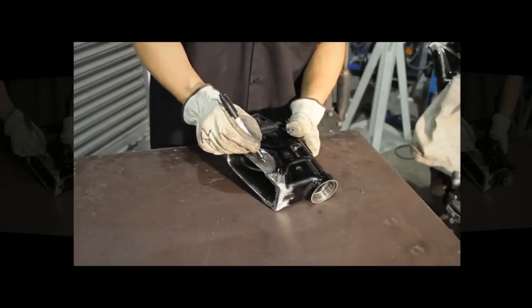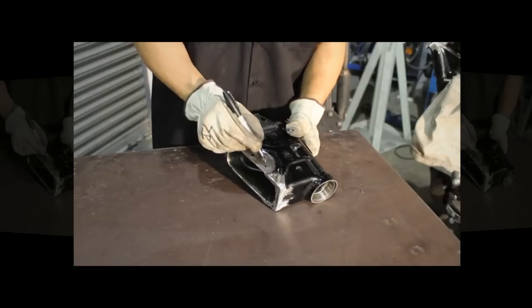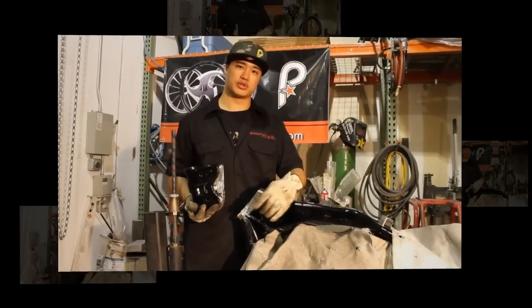Now let's mark the neck in two positions, about a half inch behind the cut line. Now that we've marked the frame and the neck, we're ready to drill the holes.